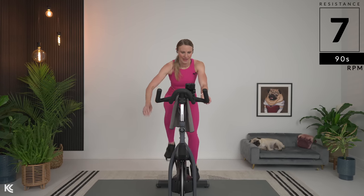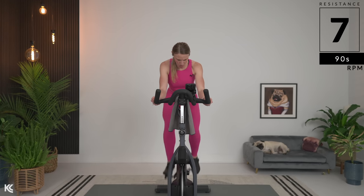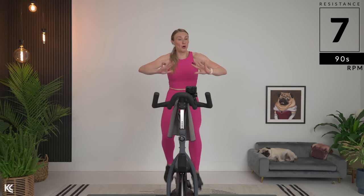Two more pushes here. You will notice we are working intervals today — we've got those hard pushes followed by short recovery. Breaks are short today. It's all about that push.